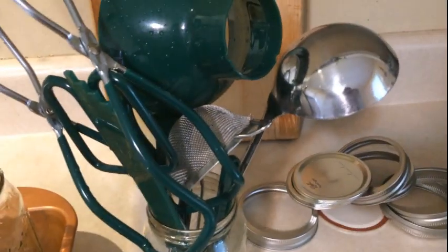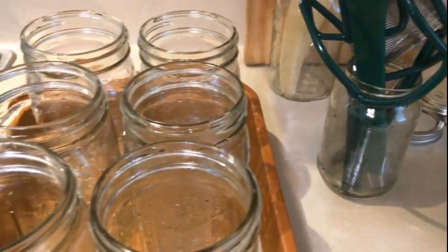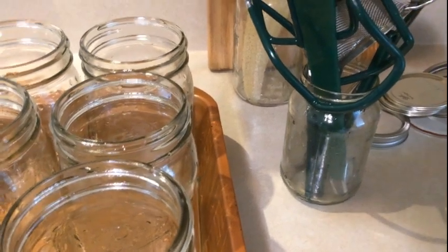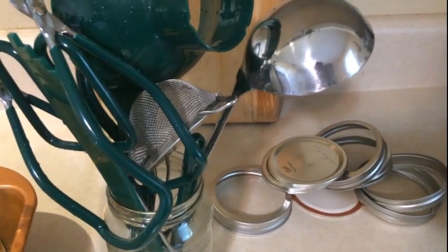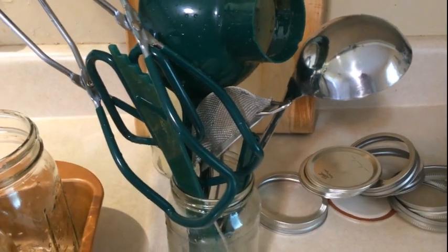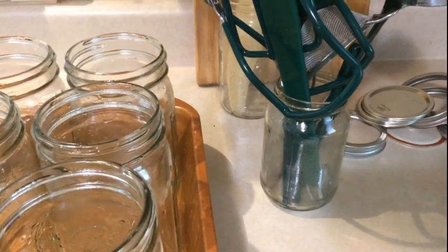The biggest thing with canning is just prepping and making sure that everything is clean so you're not introducing anything foreign to whatever you're canning. I do believe the canning process itself kills off quite a bit, but I heard one lady say regarding botulism — it's something you shouldn't be overly concerned with, especially if you're keeping everything clean. She also made the comment that more people die from prescribed medications than from eating canned food.